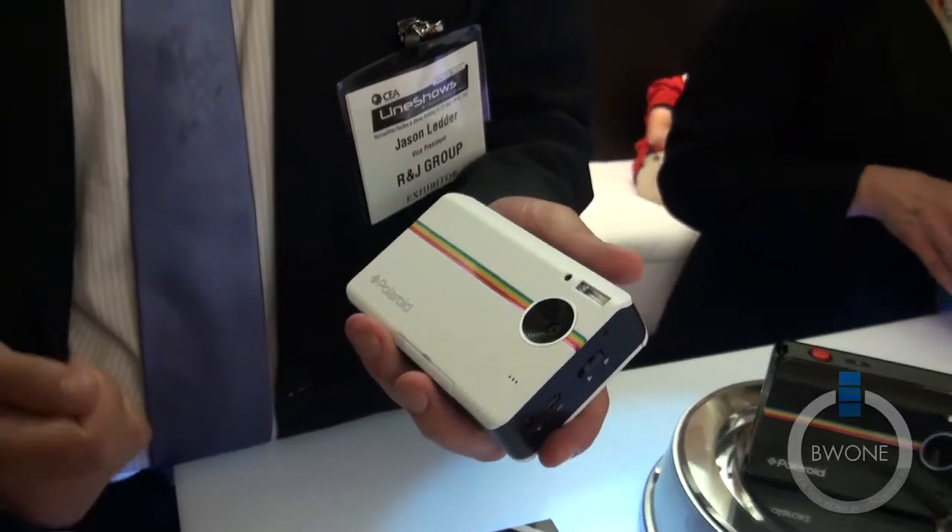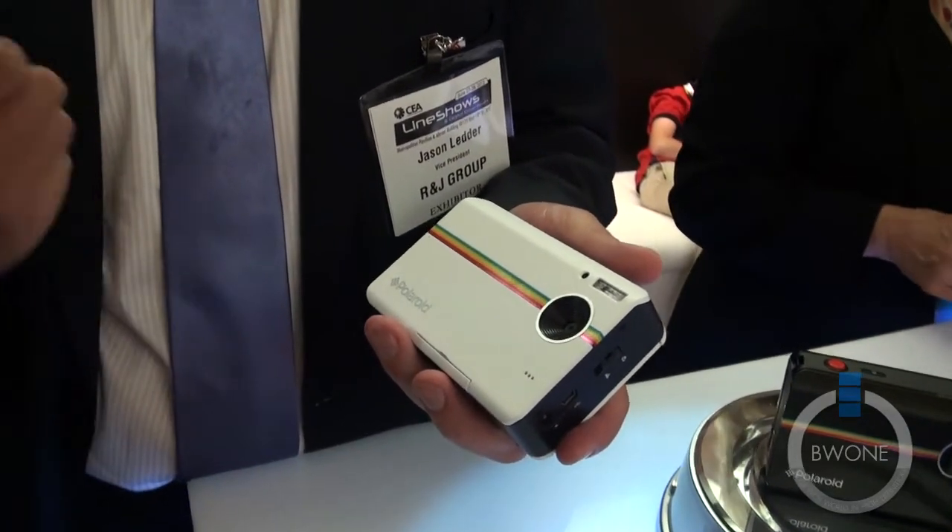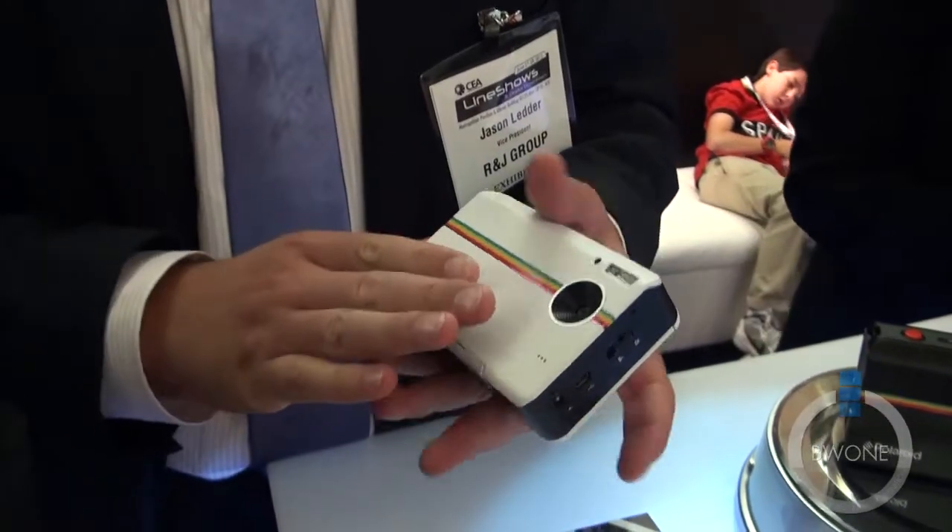It's basically the original social media, because you had that instant thing, you were able to share it around — instant gratification, always fun, always happening. So with this new camera,